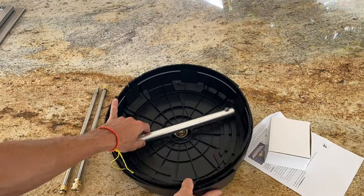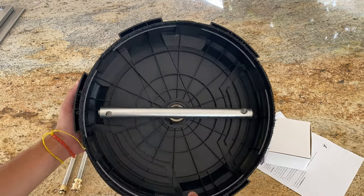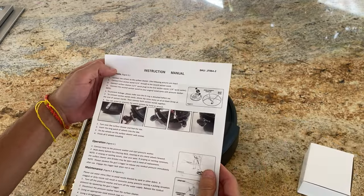Starting with the unboxing. Inside the box, there's the pressure washer surface cleaner, which is round and made of a sturdy plastic. It feels well constructed. Along with it, there are instructions which are pretty straightforward.